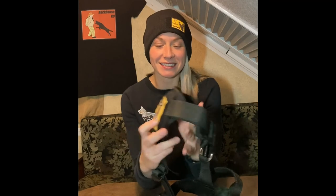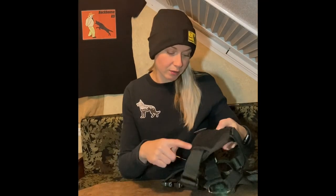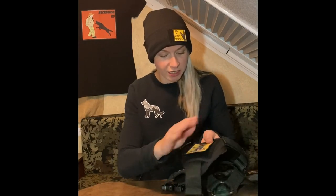We're going to be going over the core harness today from Ray Allen. It's got a breast pad in the front, which is going to be nice for your dog. It's comfortable and cushy. It's got some nice Velcro on the front too that you can put a nice little badge — about a four inch by four inch Velcro area — so nice room for a badge there.